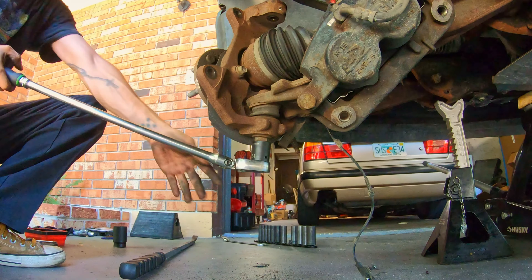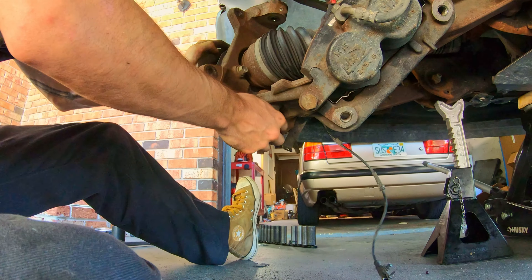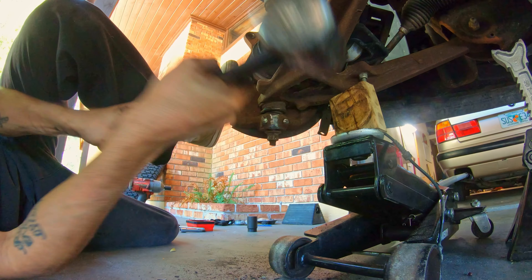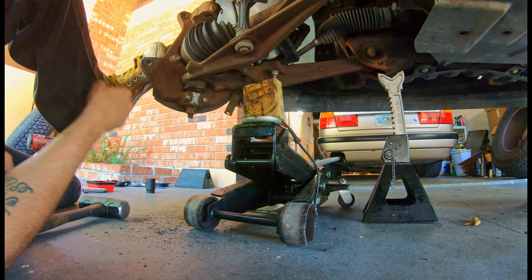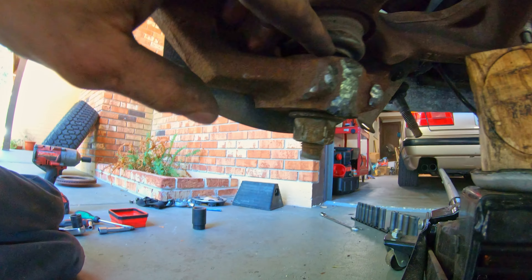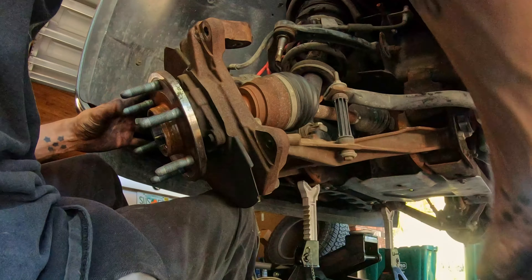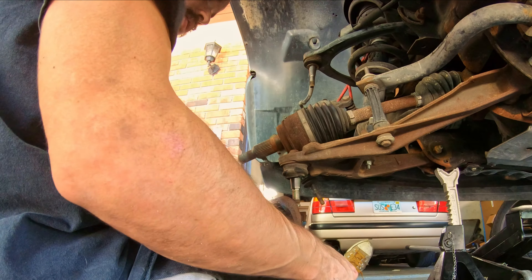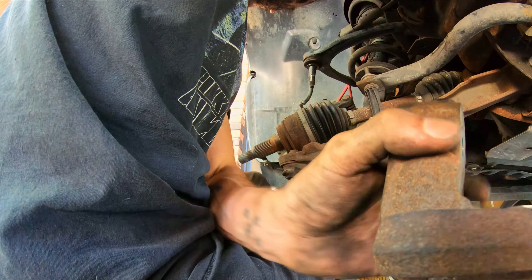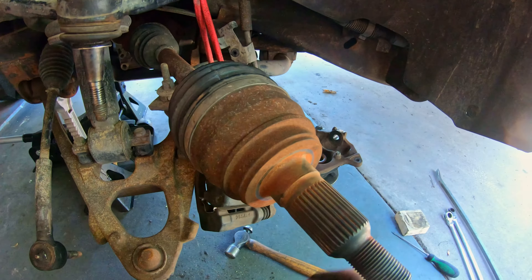We're going to take this lower ball joint nut loose. We might even be able to keep this axle in place and just move it out of the way. I had to get the big hammer out, put some upward pressure on the control arm with the jack, and kept hitting it until it finally broke free. This lower ball joint is a lot bigger than the top one. Our knuckle is off — you can set that somewhere safe. Instead of pulling the axle out of the way, I just slipped it up over the sway bar end link, and now it's completely out of my way for replacing this ball joint — one less thing to pull off.